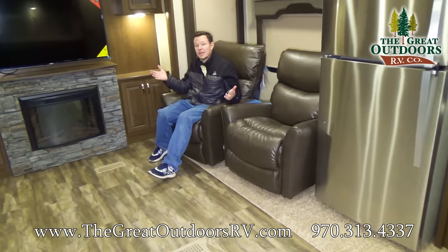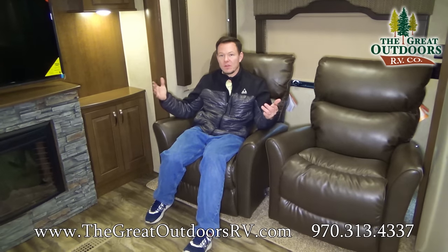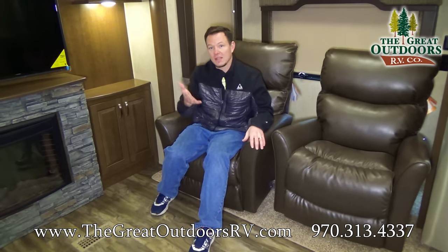So that's the Silverback Cedar Creek 29 RE. Please check out our website at thegreatoutdoorsrv.com. If you like our videos and want to see more, go ahead and hit the subscribe button. We try to make at least a few videos every week to show you what's coming into our dealership, and we'll also try to do some tips and tricks videos. Let us know what you think about our 360 videos. Our phone number is 970-313-4337, and you can email us at sales@thegreatoutdoorsrv.com or give us a call. We highly value education and learning about these products to help you find the best bang for your buck. Thanks guys, have a great day!